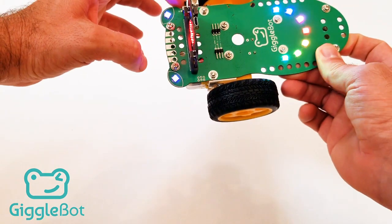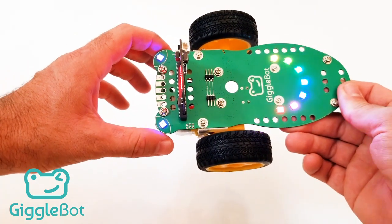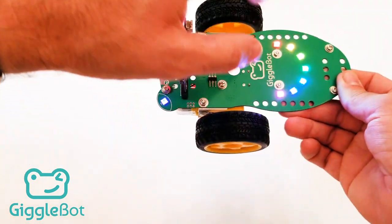Up front we've got the power button where we can turn the power to the robot on and off. You see when it starts up, the lights turn on and then the program starts running.